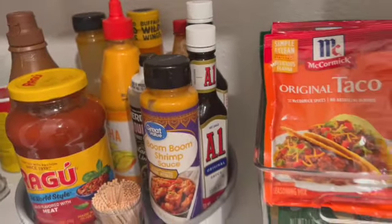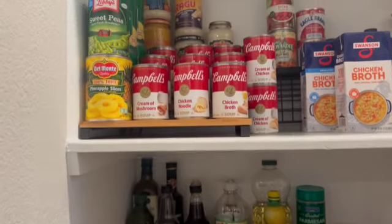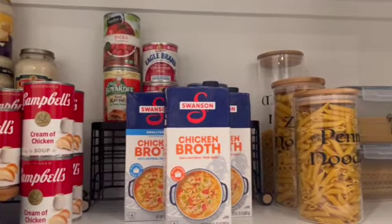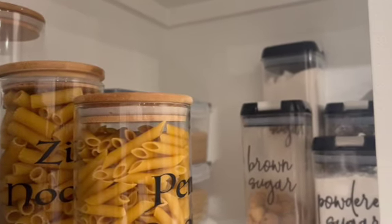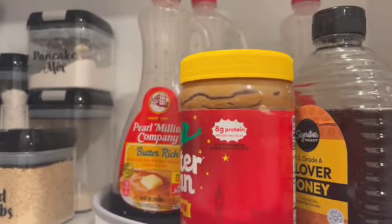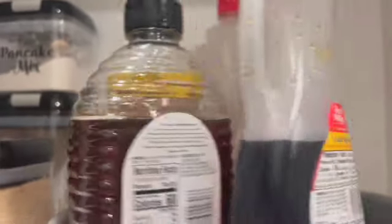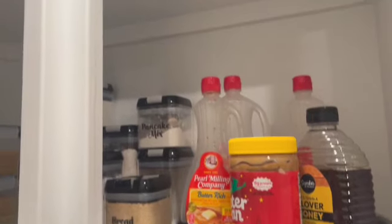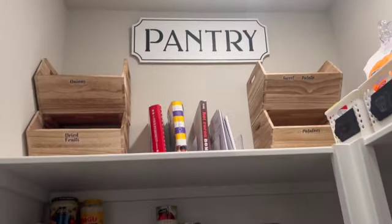One tip for you guys: periodically go through your pantry and check the items in there for expiration dates. It's been such a long time since I checked mine, and I had a lot of things that were expired and some containers that just had a little bit left. I ended up with two full bags of things to throw out. Make sure you're checking your pantry items regularly to ensure nothing is expired.